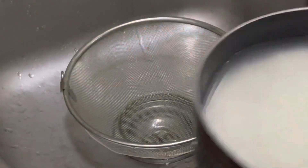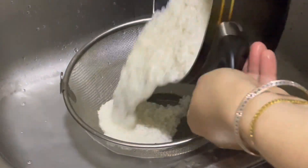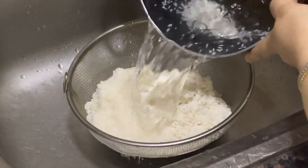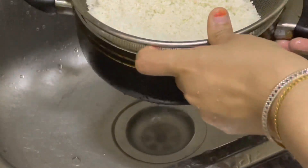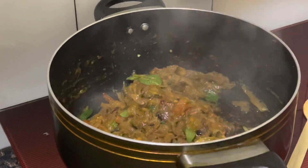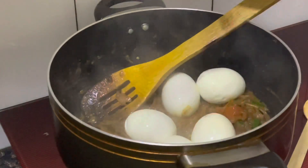Let's put the masala in the pan. Put it in the pan and mix it together. Let's mix it together with masala. 1 tsp of masala.